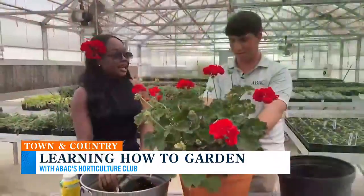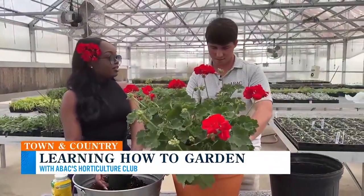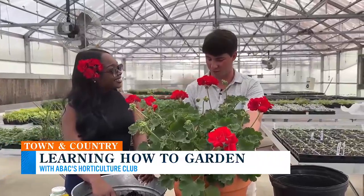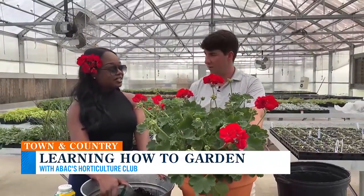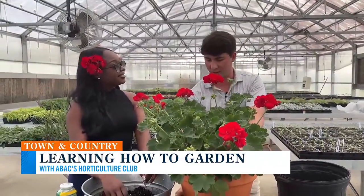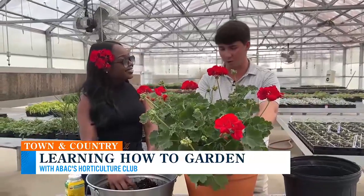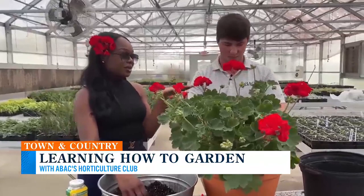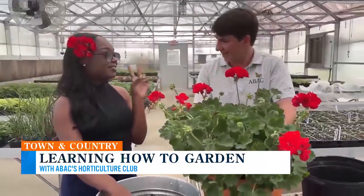So Charlie, how many plants do you take care of on a weekly basis? At home I've got probably over 100 plants — a lot between my back porch and my indoor plants. What would you say is your favorite? Probably azaleas. I've got a couple in my landscape. They're coming into peak bloom right now. You're making me want to become a plant mom. I only have two plants at home.